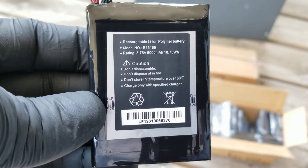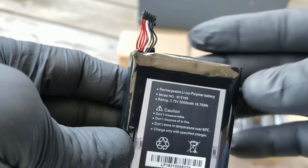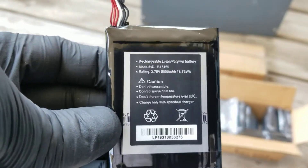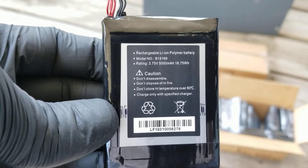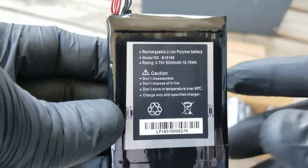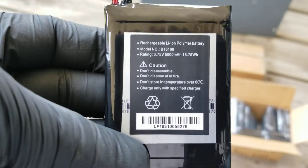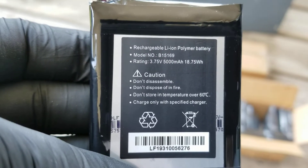These are the batteries. I hope you can get this model number as I'm trying to hold it for you to see it.